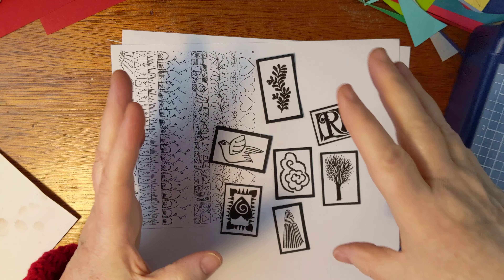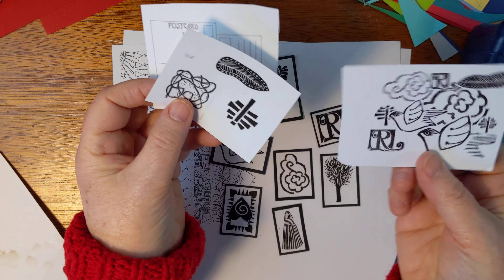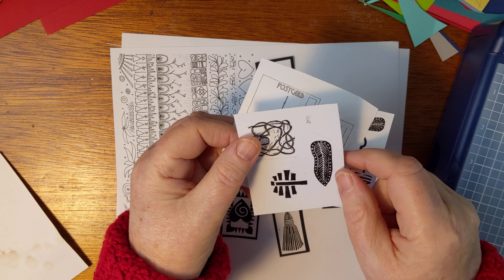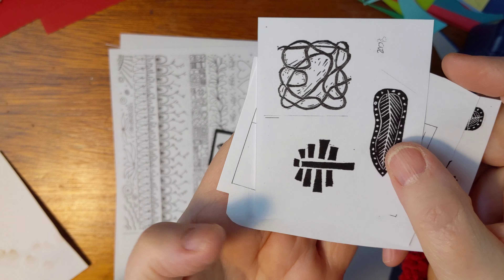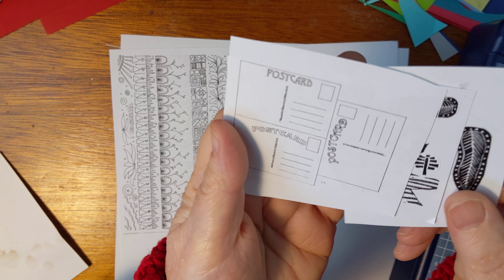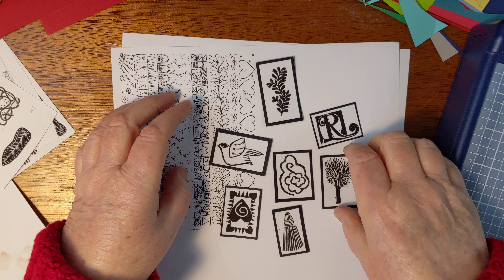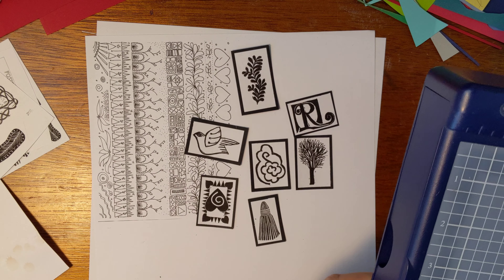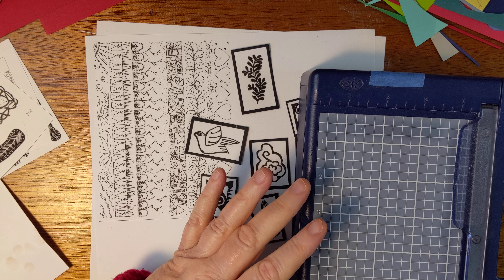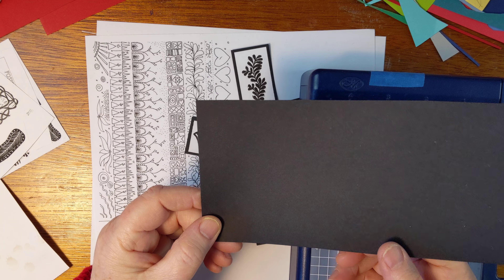Today I took all of these images and combined them, pulling them down to 25 percent. Maybe you can see there are these little copy shadow lines in some of them — that's kind of a drag. So I've been very carefully cutting these to get rid of all the little black lines, and then I'm trying to line them up on black paper.